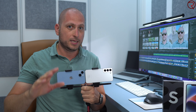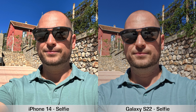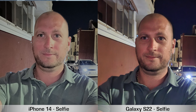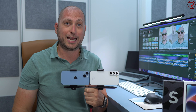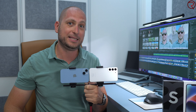Finally, selfies. For daytime selfies, every single picture from the iPhone 14 looks better than the same picture from the Samsung Galaxy S22 — the iPhone 14 clearly wins there. For nighttime selfies, neither does that great: for a couple of pictures the S22 does better, for a couple the iPhone 14 does better. So there you have it — iPhone 14 vs Samsung Galaxy S22: which one would you buy for its cameras? Leave a comment below and thanks for watching!